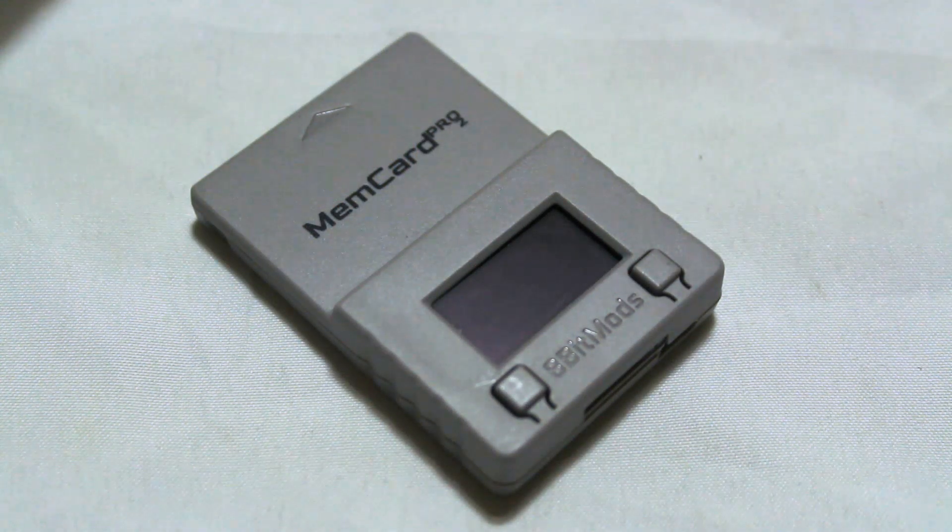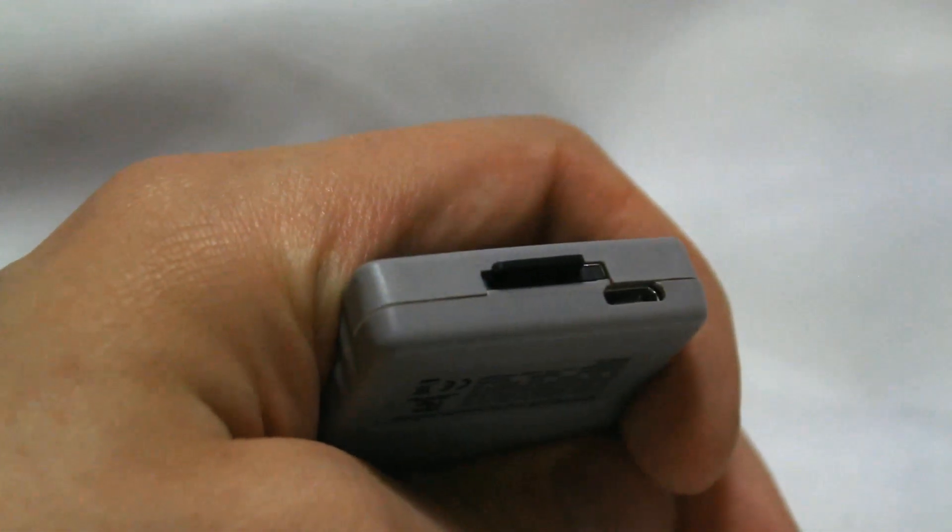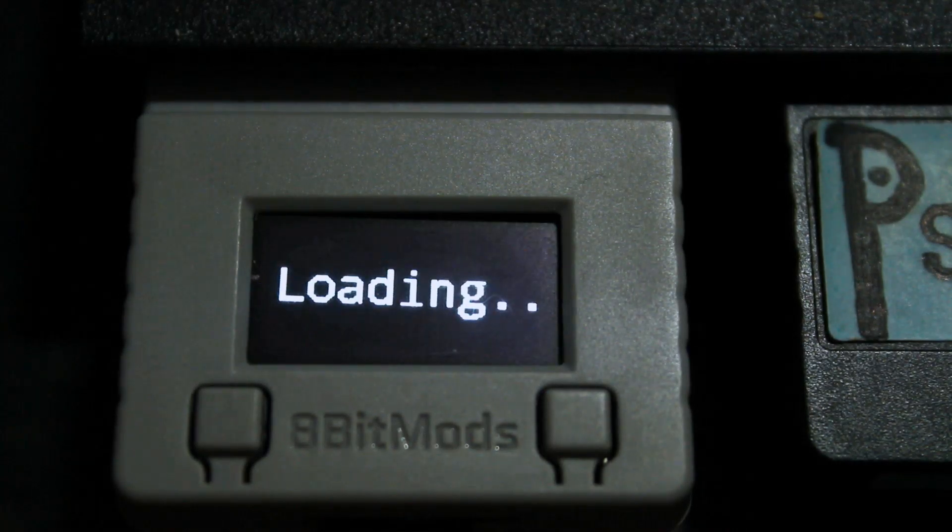For the uninitiated, this is one of several smart memory cards that has become available for the PlayStation 2 in the past couple of years. The idea behind these things is that you put an SD card in them, and then that gets used to store save games, giving you functionally unlimited memory card space.